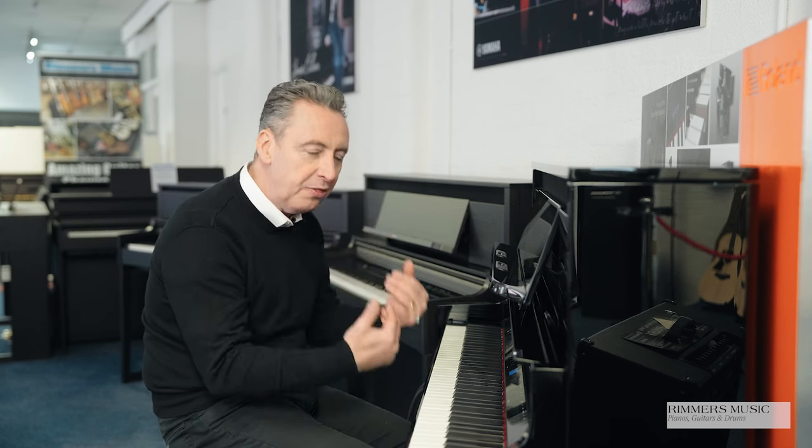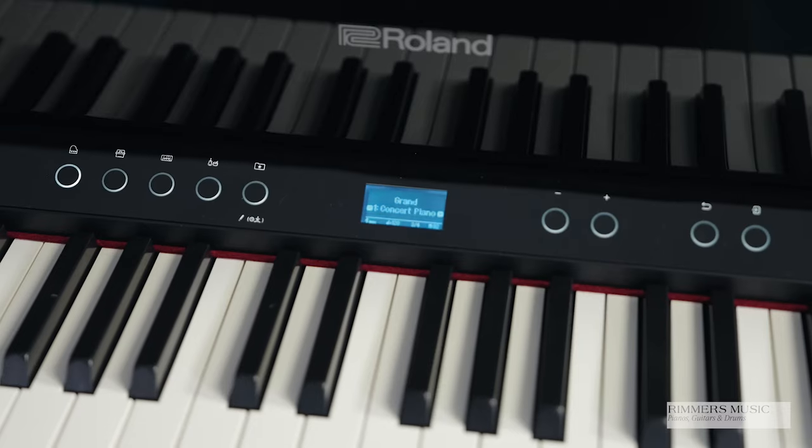What's haptic key vibration? Well, basically when you play a grand piano — or an upright piano, but especially on grand pianos — you can feel the vibrations right through to the keys when you're playing, and this simulates that feeling so you really get involved in the emotion of playing the piano.